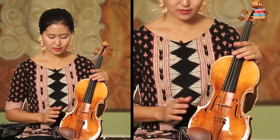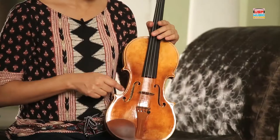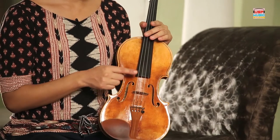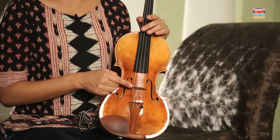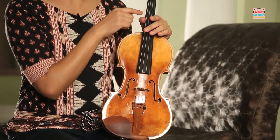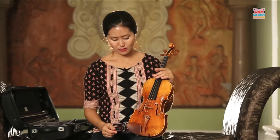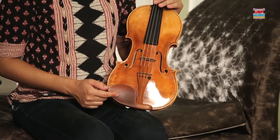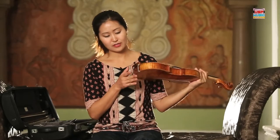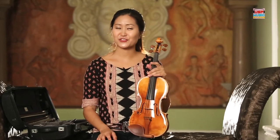So just to review the basic parts: we have the body of the instrument — top, back, and ribs or sides — F-holes, strings G, D, A, E, bridge, neck and fingerboard, pegs, scroll, sound post inside, chin rest, and a button or tail gut. So those are the basic parts.